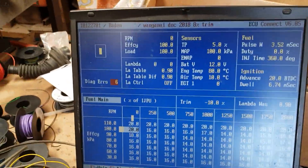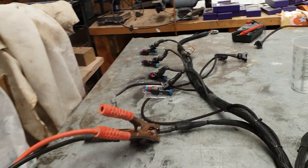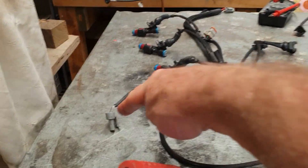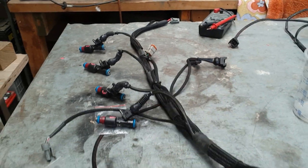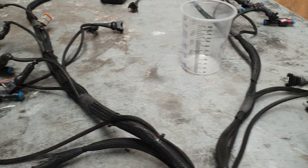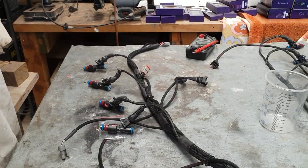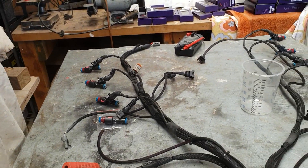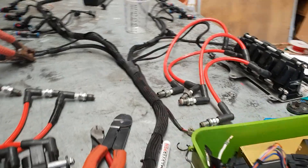This is actually really interesting because I don't have a TPS connected. Here's the air temp plug, the TPS plug is that Deutsch plug I'm pointing to over there, water temp is over here, oil pressure is there, and fuel pressure is just going off the edge by the crank angle sensor plug.